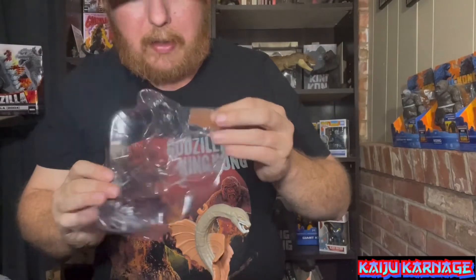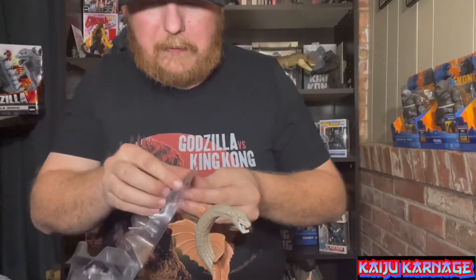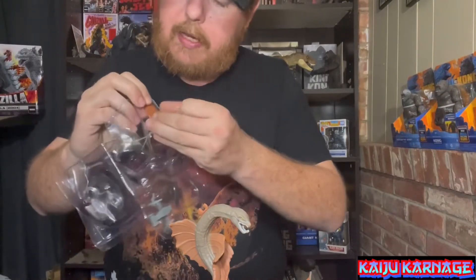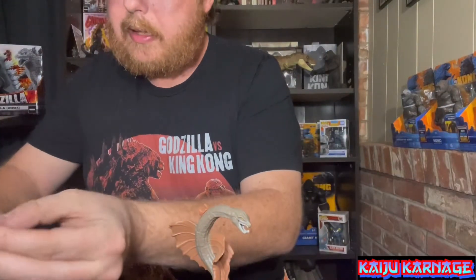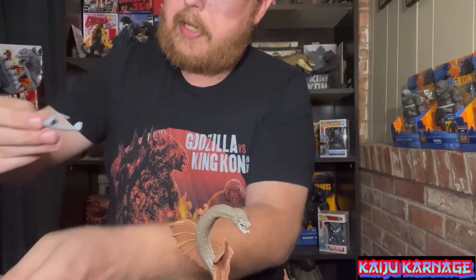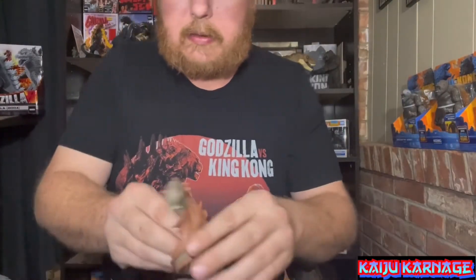He comes with a battle damage spot — one of his wings is bloody. A lot of the Godzilla vs. Kong figures have battle-damaged versions: Kong is usually injured on his shoulder, Godzilla on his chest, and even the MechaGodzillas have battle damage. He also comes with an osprey — however you pronounce that — so we've got that little thing right there. Let's go ahead and snap his wings on to get a good look at him.